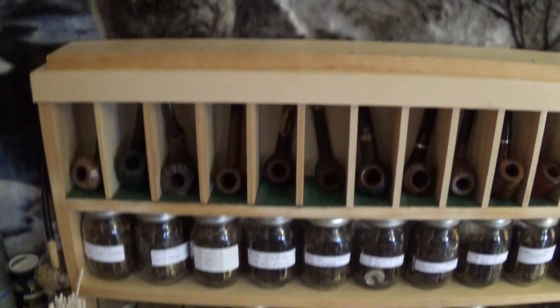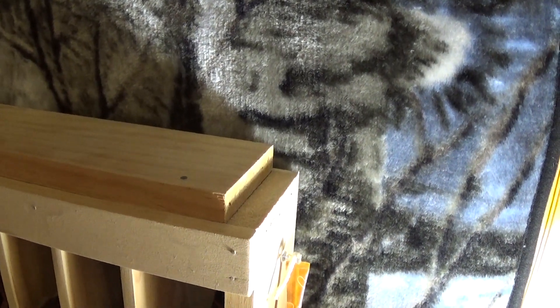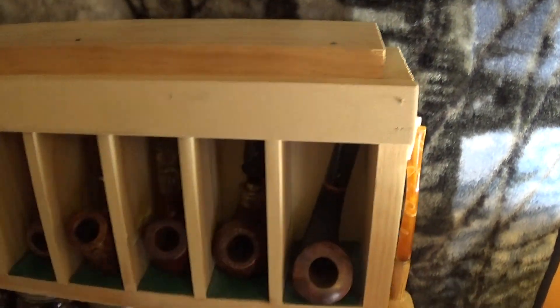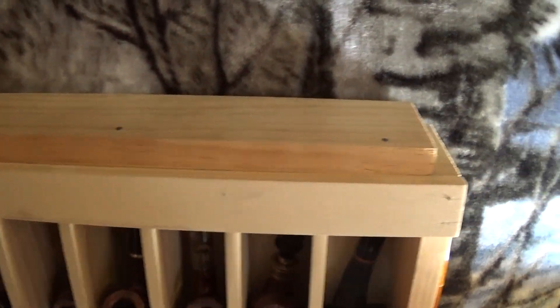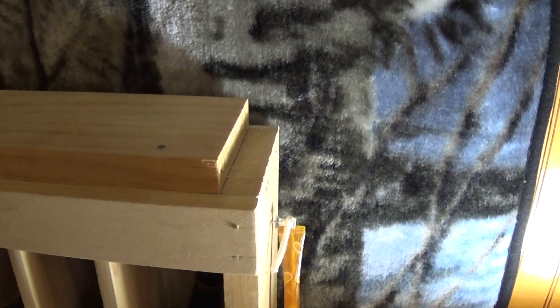All those tobacco jars you see right there were up on top of this. I'll zoom in a little bit — what I've done, as you can see, is I've added a top board to the rack, and I'm gonna make another row like this up here.